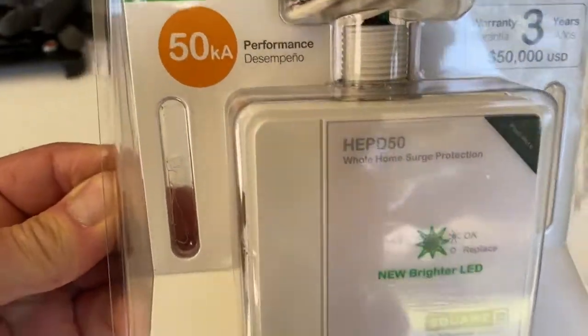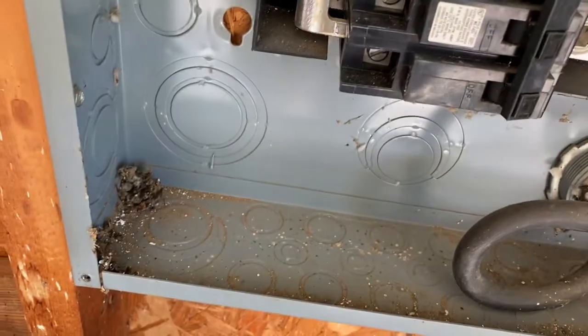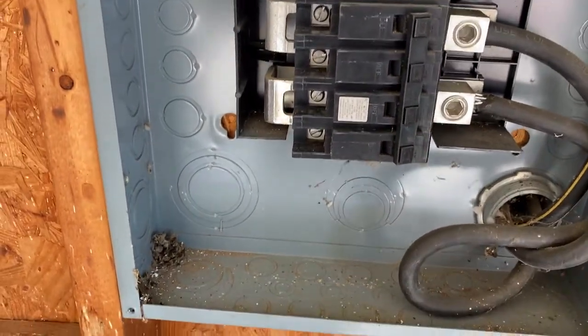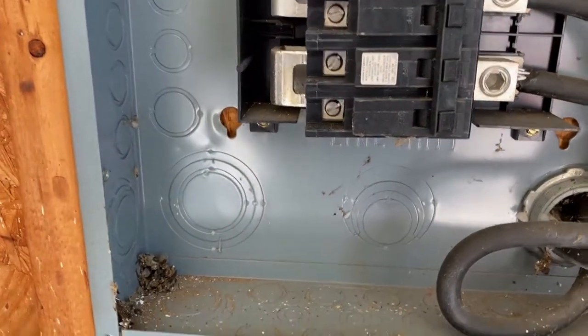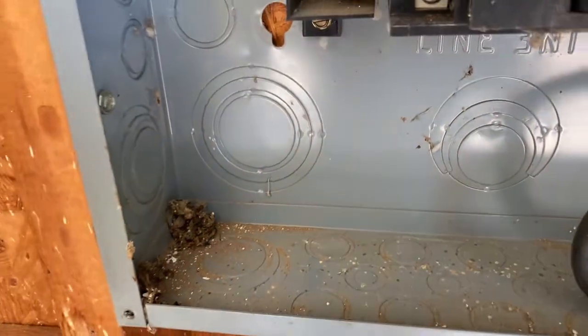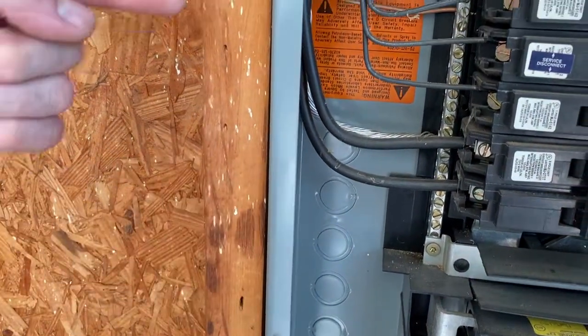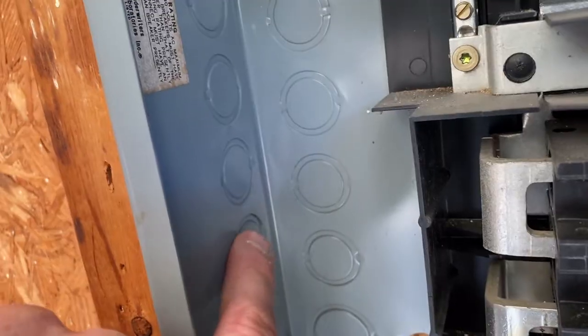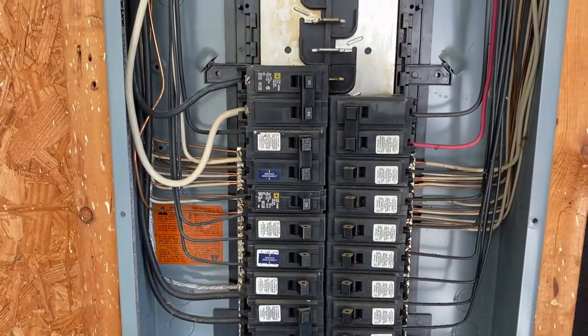This surge arrester can be mounted indoor or outdoor. In this installation, it's going to be mounted inside a garage and it's mounted in the stud bay. We're going to find a half-inch knockout and mount this in the bottom of the panel. If the panel is surface mounted instead of recessed in the stud bay, you can come through on the side of the panel where there are concentric knockouts.